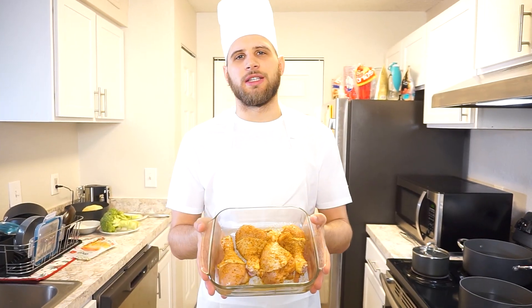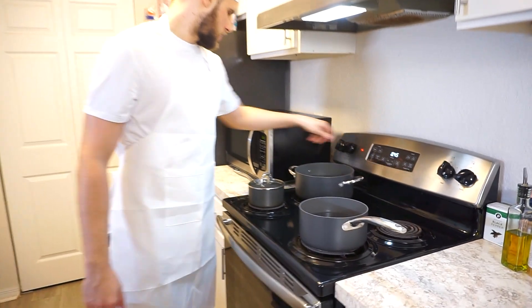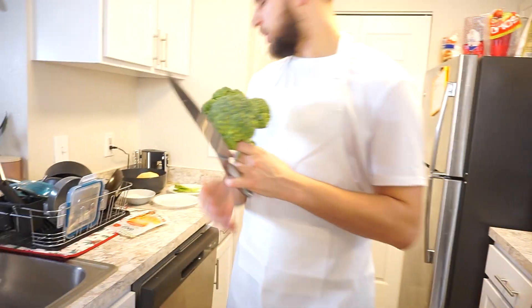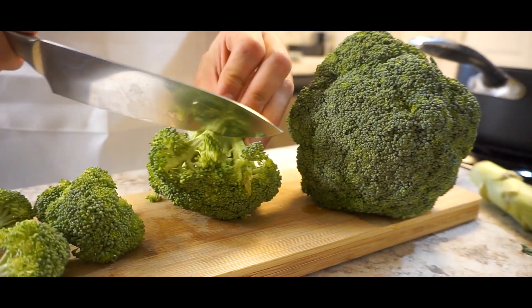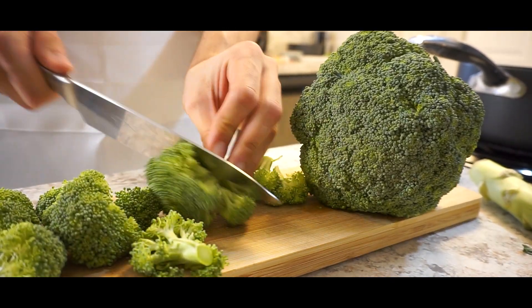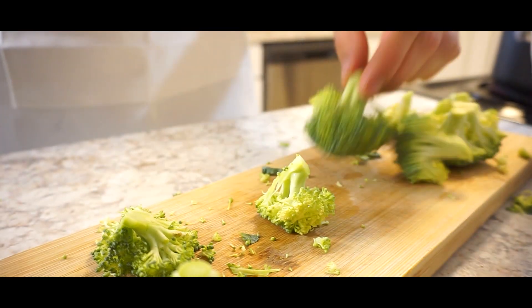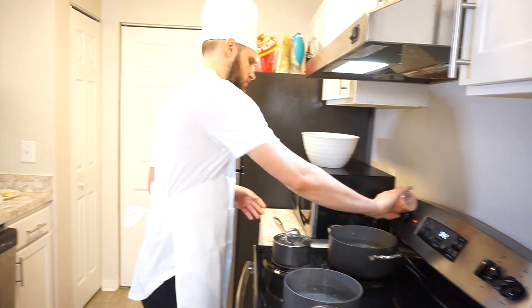Chicken's done getting seasoned. I'm gonna go ahead and throw it in the oven now. I'm gonna turn these on, get this a little warm for the sauce. I'm gonna do the broccoli first because it's gonna be the easiest.